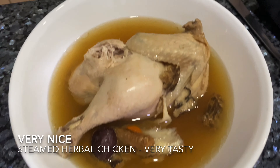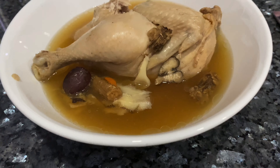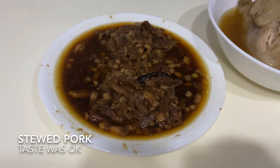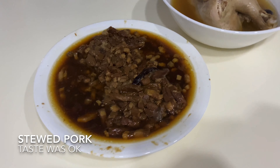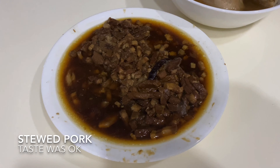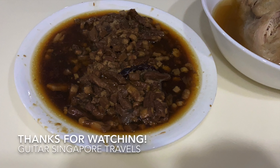Very nice and tasty herbal chicken soup from the Tong Luk group. And this one is the ama stew pork — the taste is decent, not bad. The family eats it with rice; it could pass for a meal.